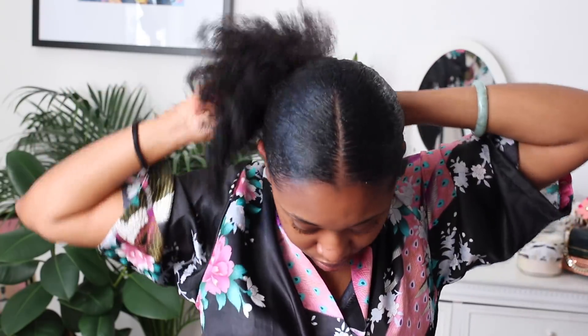So once I have done that, I pull all my sections together in the back and then I take down the twist I had previously.